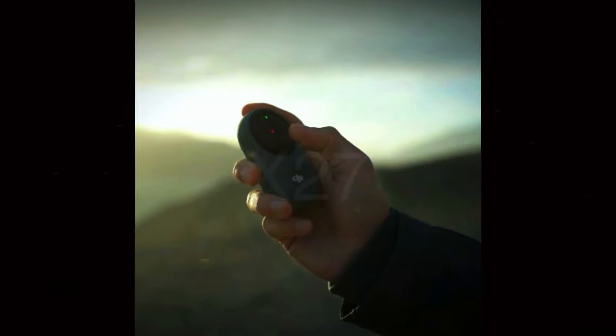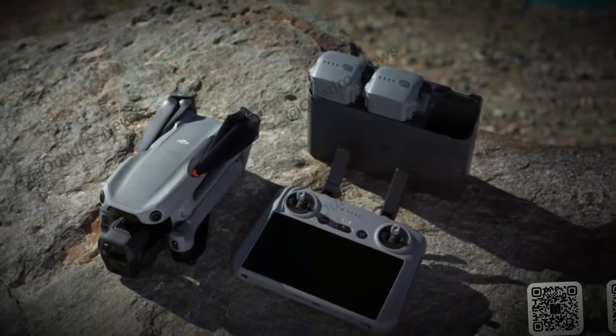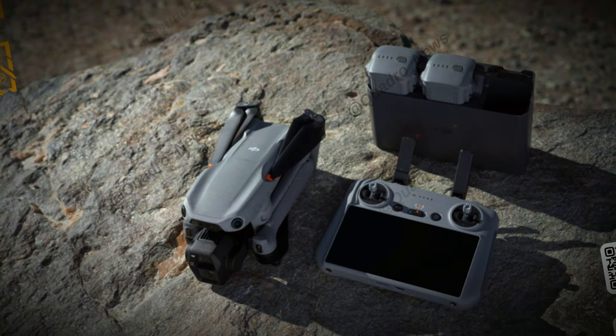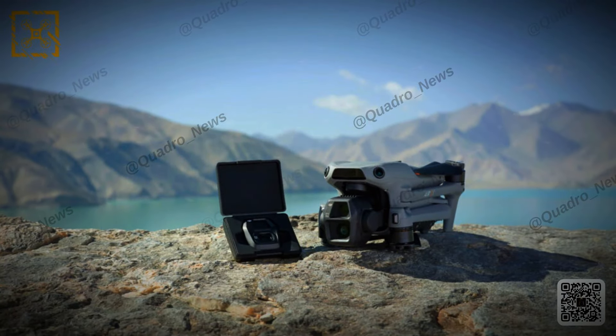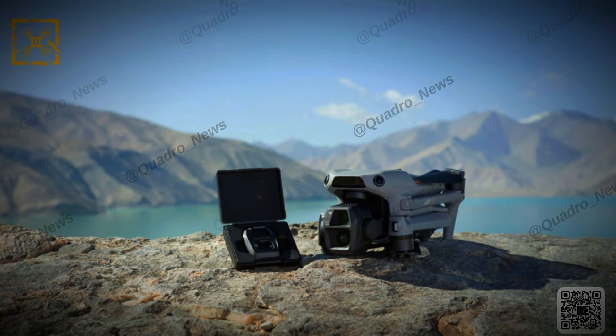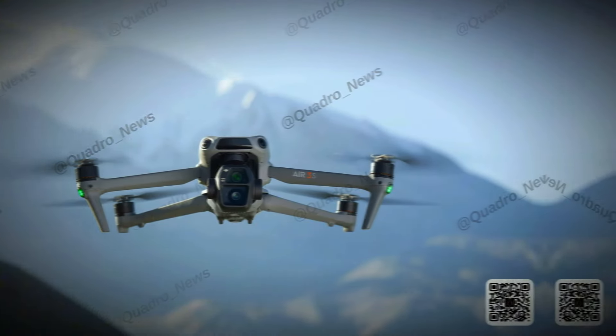The release date is uncertain, with some sources saying October 15th and others October 23rd. Either way, the DJI Air 3S is coming soon and is worth watching out for. If you're looking for a great drone to take your footage to the next level, the DJI Air 3S might be the one. Subscribe for more updates and thanks for watching.